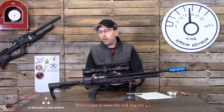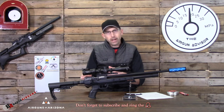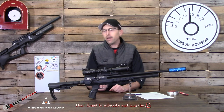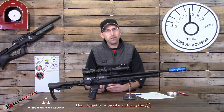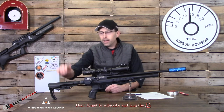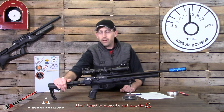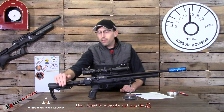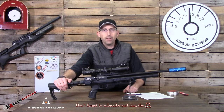A high-quality folding stock adapter will run you about $100 to $150 — the lower-quality ones at $20 to $30 will have some wobble and play in them. A nice high-quality one would be a great accessory to add to this rifle. You could also mount your own adjustable buttstock that you currently own right onto the Brokock Concept Light and head straight out to the field.